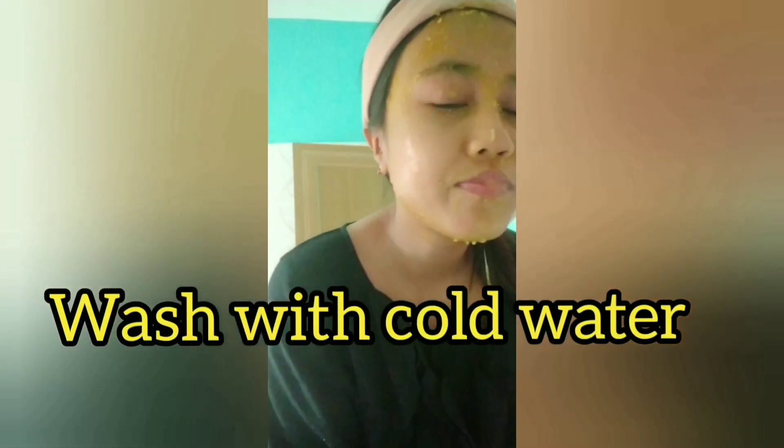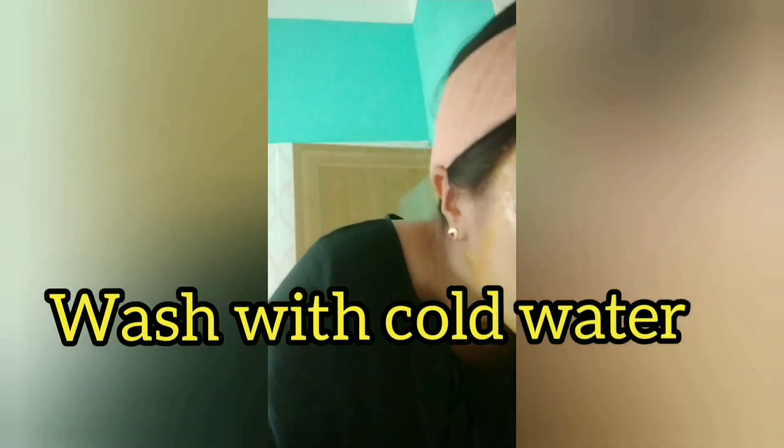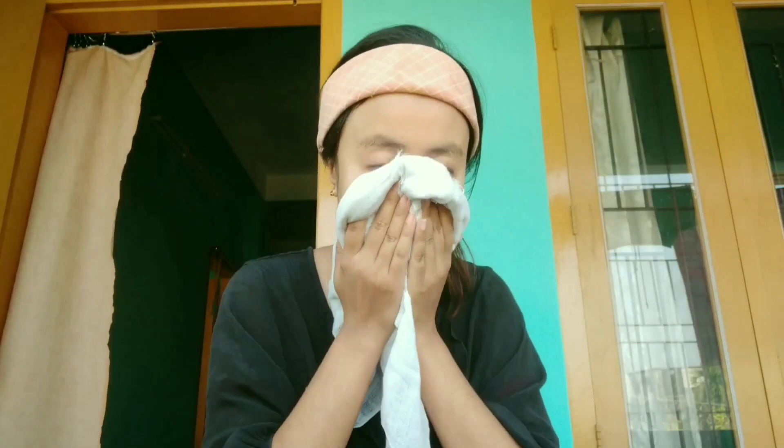Now I'm rinsing my face with cold water. You can use warm water too, but for the face I think cold water is good, so I'm using cold water to rinse. Now I've completely rinsed my face — you can see.